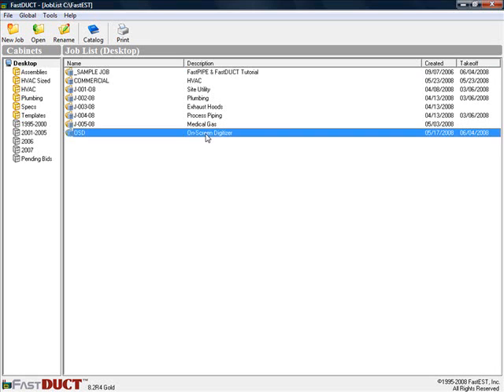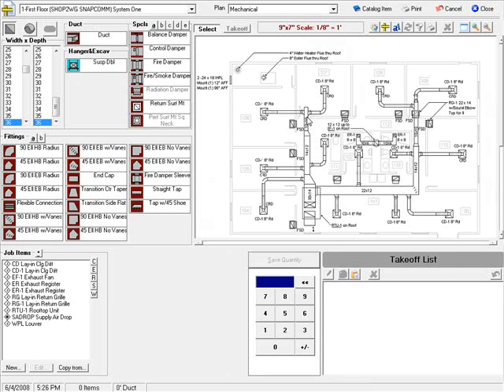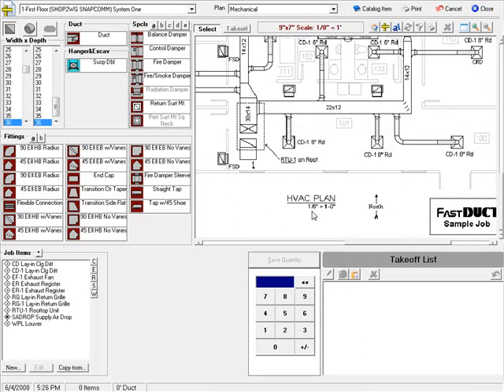I've already created a job called on-screen digitizer and imported a ductwork plan. Using the scroll wheel on the mouse, I can zoom in and also pan to whatever area I want to concentrate on. I'll set my scale at 1 and 1/8 inch per foot.